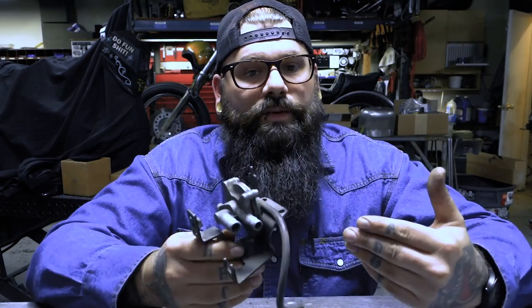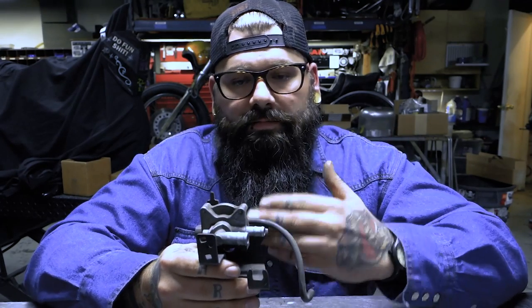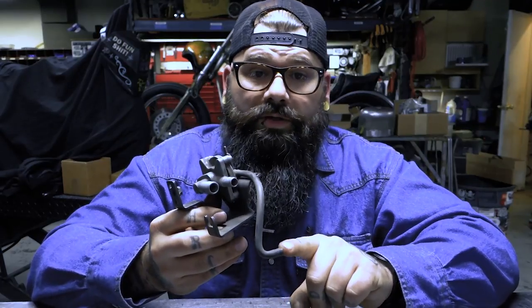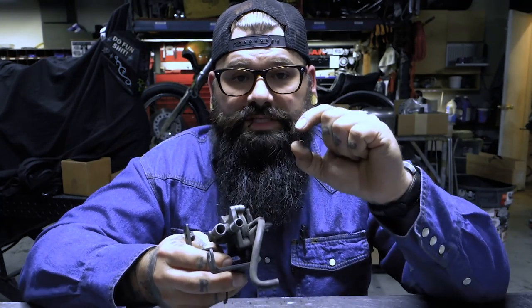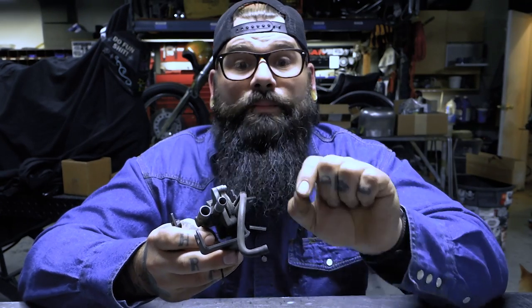This little guy is actually recalled. The easiest way to get rid of it is just to run a line from your gas tank directly to the carburetor — always put a fuel filter in that line. This little guy right here plugs into a port on the rear cylinder. You're going to want to pull this out, pull the little port out, and I have an AFP plug. It's a bolt — a specific length and thread to fit into that port and plug it.